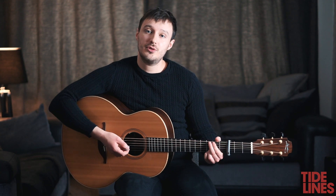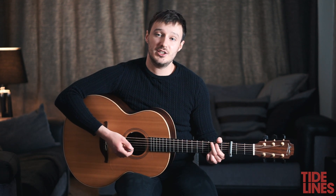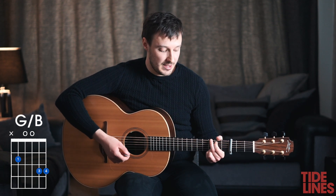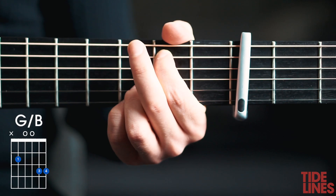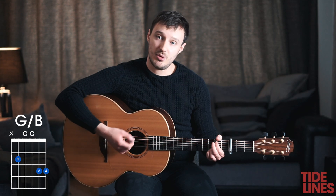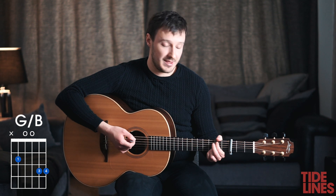Another chord we're going to go through is G over B. Here's the G that we did, and what we're going to do is take off the second finger and mute the bottom string with the thumb — and that's all we do.